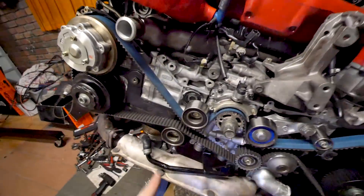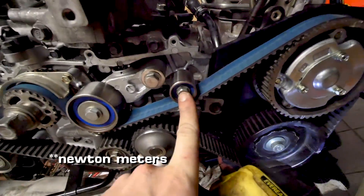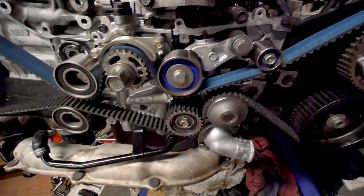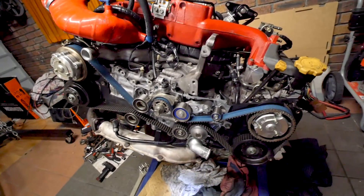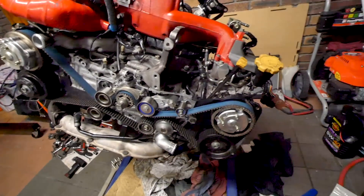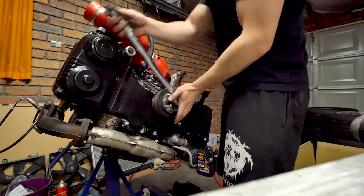These are all tensioned to 39 newton meters, and this one over here is 25 newton meters — all factory spec. Now we're going to put the timing case back on the engine, then the crank pulley, and she's ready to go.